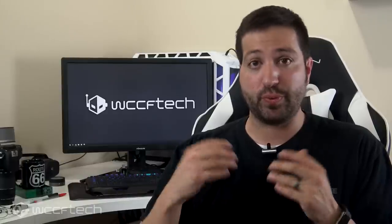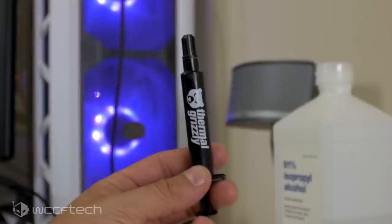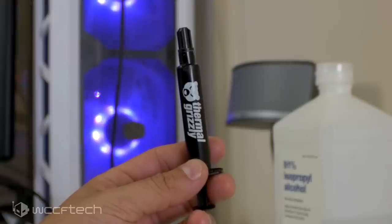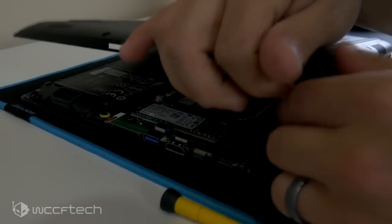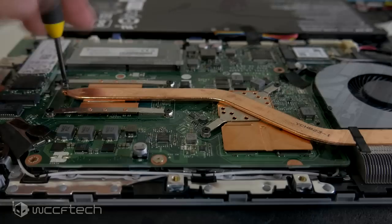What we wanted to do was replace the thermal interface material on this laptop, document it, and see if there was any tangible real-world benefit for somebody willing to pop the bottom off and do this themselves. For the test, we used Thermal Grizzly's Kryonaut thermal paste, which we find to be extremely high-quality with great thermal conductivity. Removing the bottom of the Aspire 5 was extremely easy — just retention screws and the bottom pulled right off. I wish more laptop manufacturers had such a simple design.